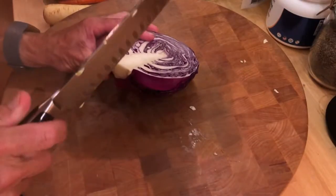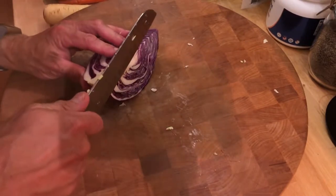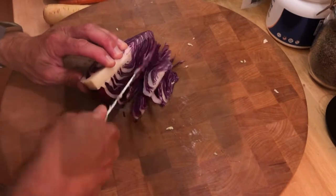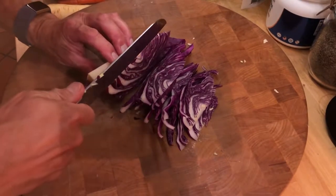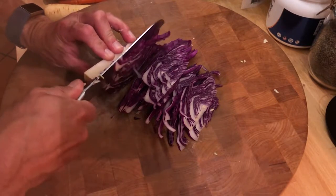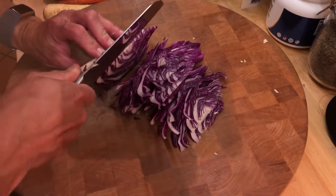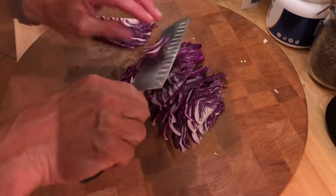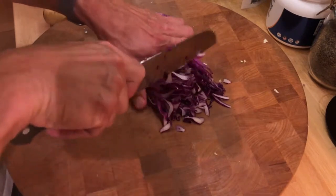Now we're going to do the red cabbage — same thing, cut down the center, watch your fingers, and take a quarter cabbage. You don't need as much red cabbage; it's a little bit tougher. Cut it as thinly as you can — red cabbage is probably three times tougher than green cabbage. I get it at Whole Foods. When you start getting too close to the stock and it starts getting wobbly, just stop. There's no rush.